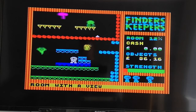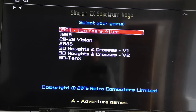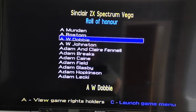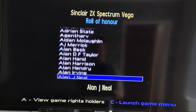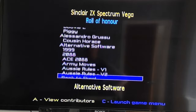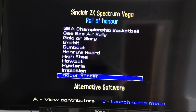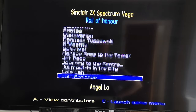Let's finish off by getting the Roll of Honour up. There we go - you get a Roll of Honour of all the people who backed it, so if you were one of the rights holders your name will appear on this list. You can also view all the games rights holders - everyone who licensed the games - because of course everything on here is official. A lot from Alternative Software, for example, who were pretty prolific with the Spectrum.